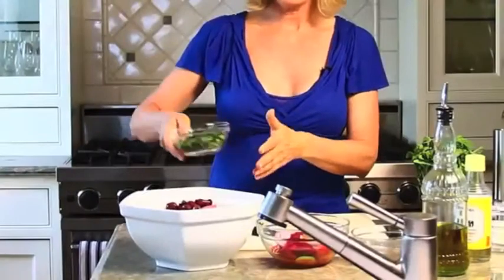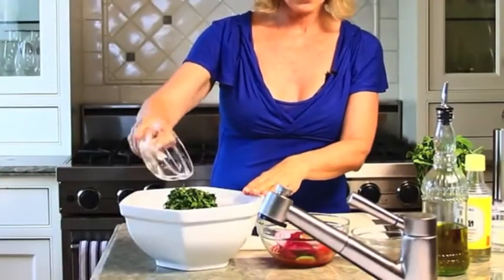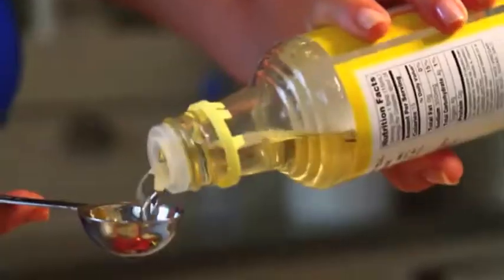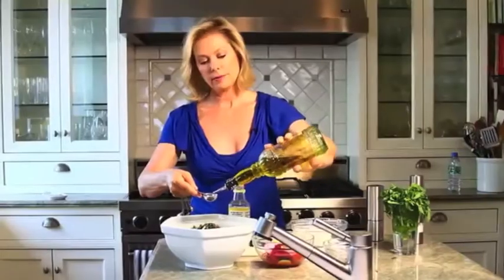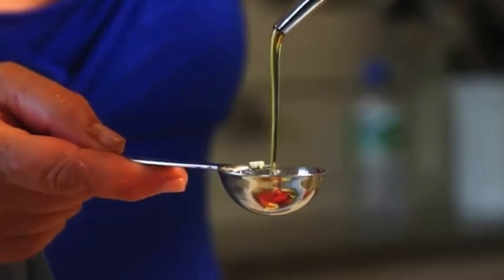For our little flirt today, we're adding some fresh mint into the salad, which is going to add a really wonderful flavor to this dish. Then rice wine vinegar — two tablespoons — and some extra virgin olive oil, and pepper.